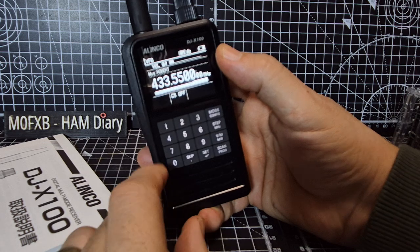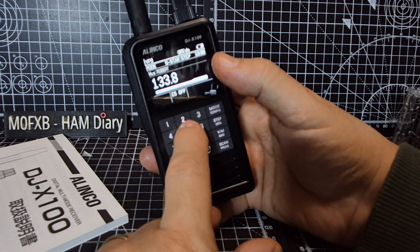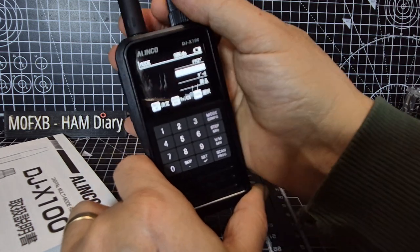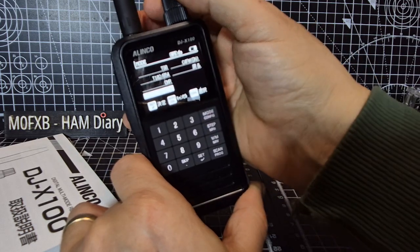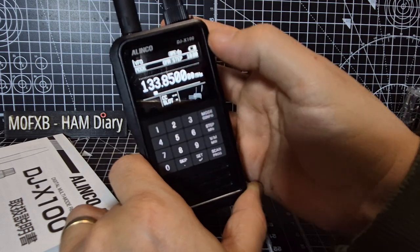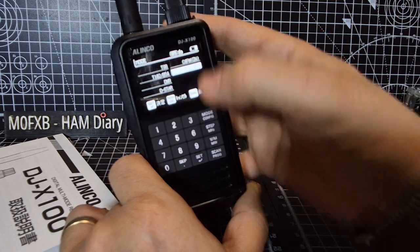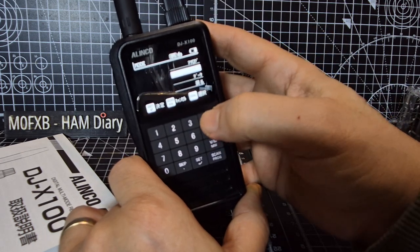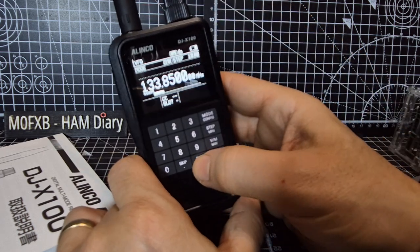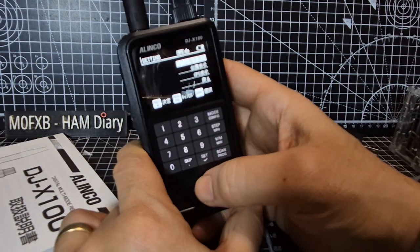We know it works on all bands. If we put airband in — for me that's 133.850 — set, and then go to mode and press it twice. We want AM for airband. I can't seem to find FM — what if I hold it?